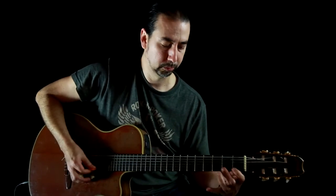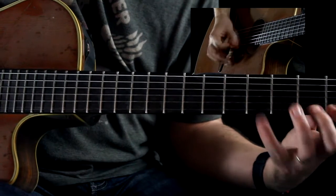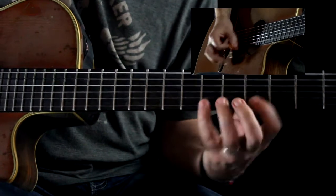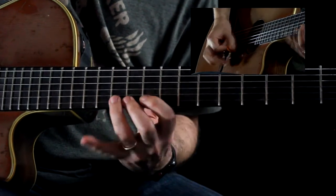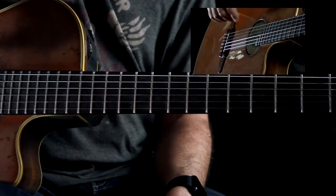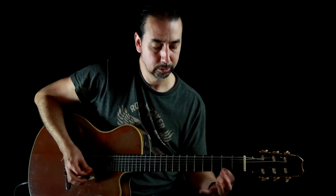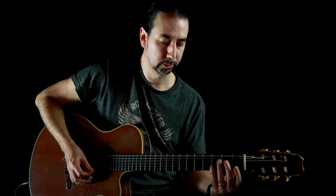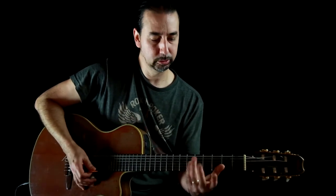Each note is down-up down-up, alternating. And then like I said, you can go back because you don't want to get used to just going up — you want to get your fingers used to going backwards as well. It sounds simple, but it's amazing how tricky stuff can be if you don't practice it.